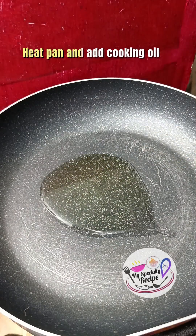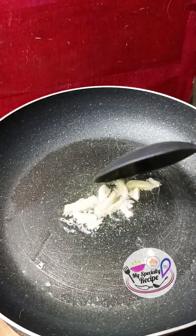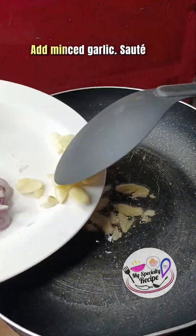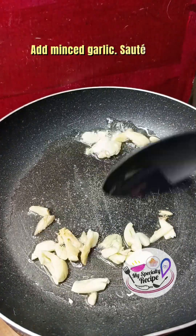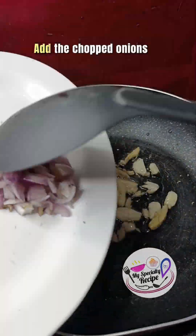Heat pan and add cooking oil. Sauté the chopped ginger until light brown. Add minced garlic and sauté. Add the chopped onions.